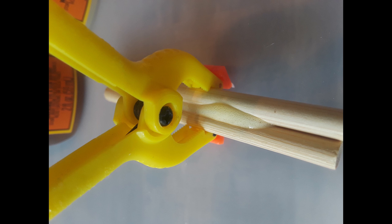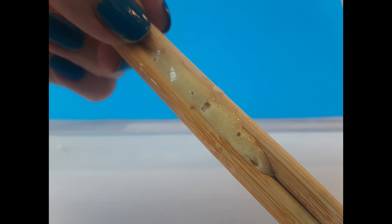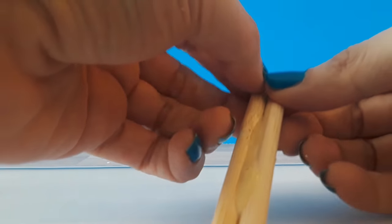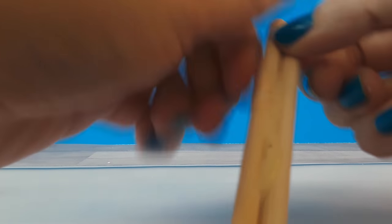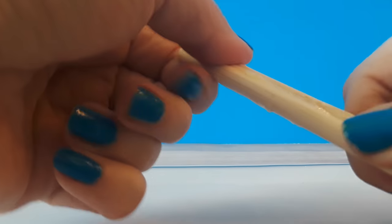Here it is after 30 minutes. And here it is after two hours. I usually like to let my glues cure for 24 hours, but I wanted to show you how strong it really is with just the minimum recommended time.